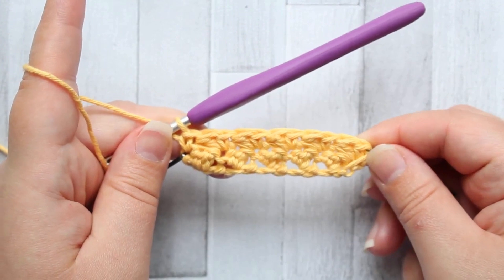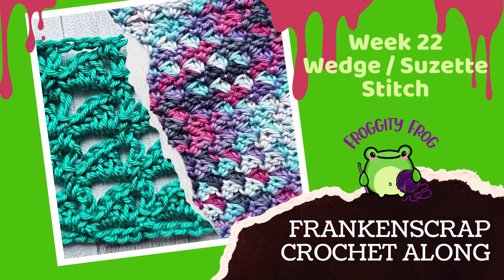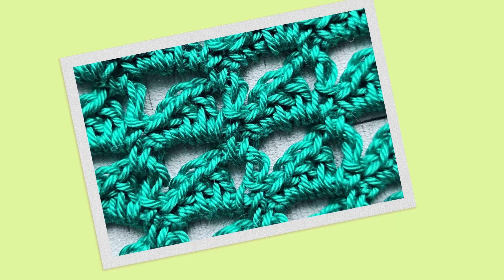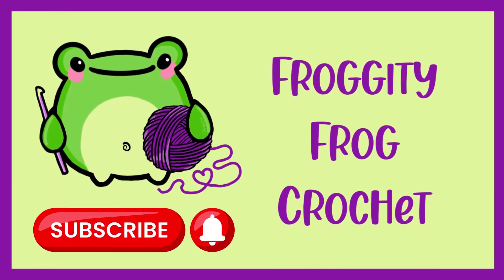For the rest of the suzette stitch you repeat row two. To complete your suzette piece you're going to be repeating row two until you have 22 rows in total. Once you've finished row 22, cut off and weave in your ends, then it's time to join this piece and your wedge piece to the rest of your blanket. You can click on the link beneath this video and it will take you to the blog post where the instructions and layout for these pieces are. Don't forget the Facebook group — Froggity Frogs Ribbit and Stitch — for any questions. Once you've joined your pieces, that's this week complete. See you next time!